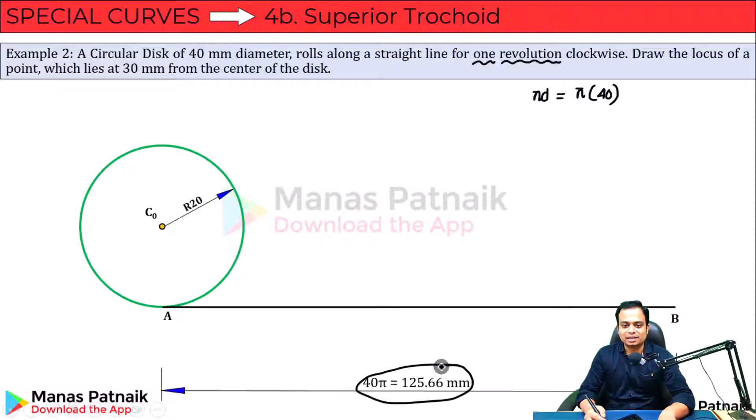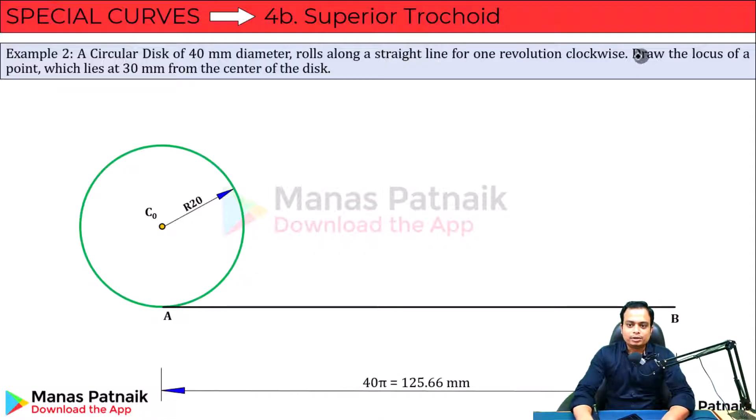You need to draw the locus of a point which lies at 30mm from the center of the disc. There is this point over here, and the distance from the center is 20 — obviously 30 is going to be slightly more. So I am going to place that point 30mm from the center here.